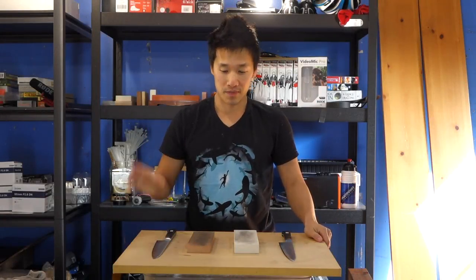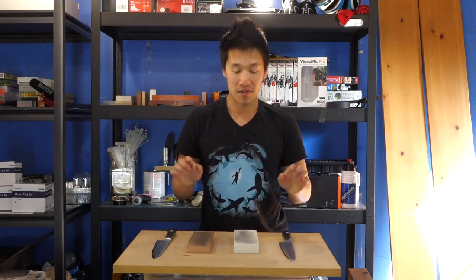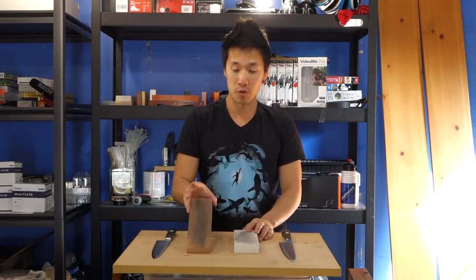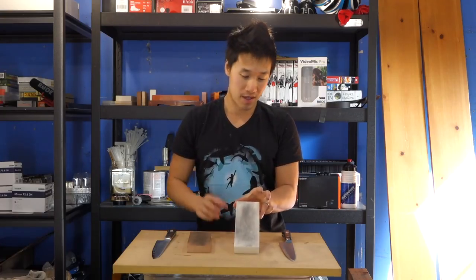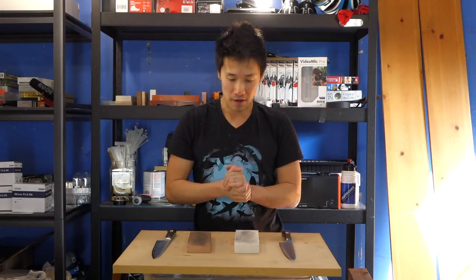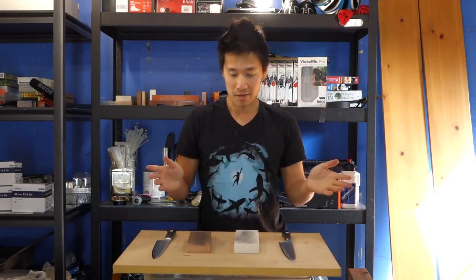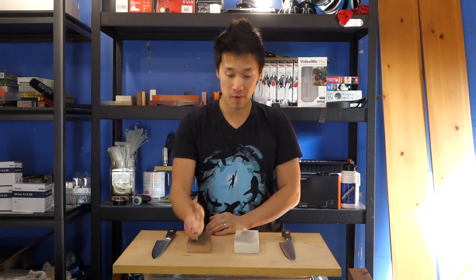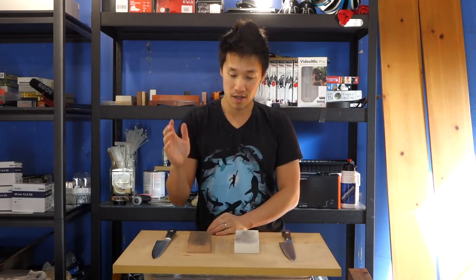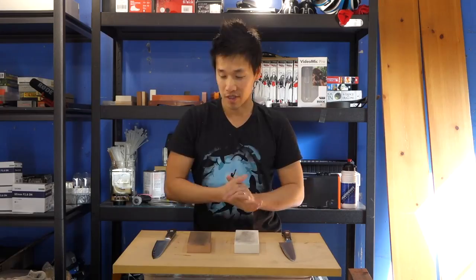Hey guys, welcome back, Ricky here. I have just finished sharpening these two knives on the Naniwa Superstone 800 and the Zahiro CRX 1000. This is going to be Battle Royale round number three or four - I can't remember exactly which one, but it doesn't really matter. We'll go from right to my left and talk about the Naniwa versus the CRX.